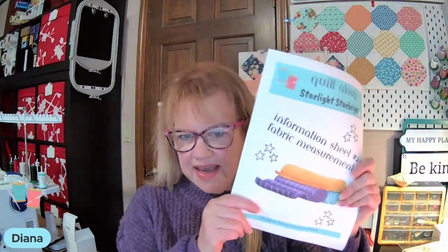The Starlight Starbright quilt along is coming up in just a couple of weeks. Today's packet is free over on the website. If you haven't picked up information sheet one yet, you'll want to do that as well, because it tells you what blocks you need to download. They're free — we have lots of free blocks on the website from this year, 2023, because we've been doing a block of the month and those have all been free this year.